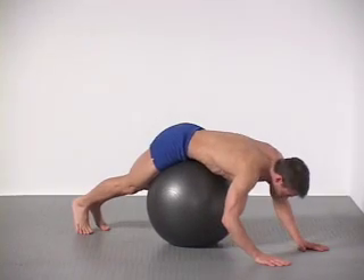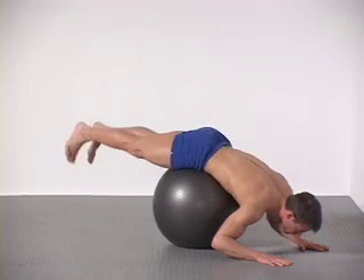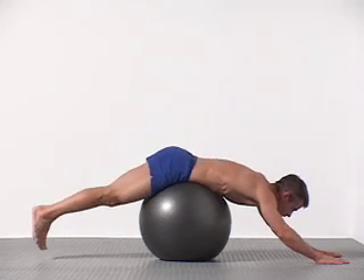Lean over the ball and walk your hands forward, balancing your hips on top of it. Inhale, raising your legs into alignment with your torso, and slowly exhale back down.